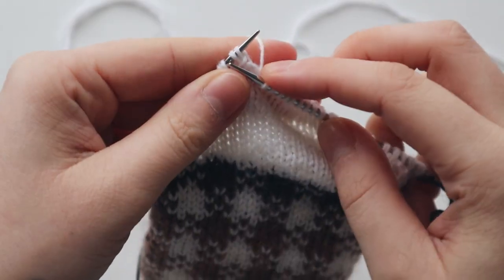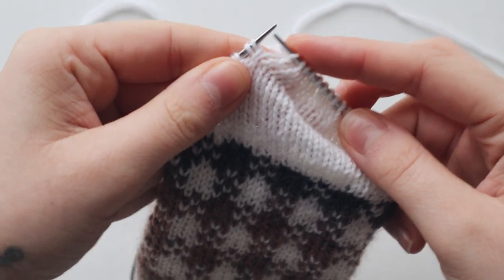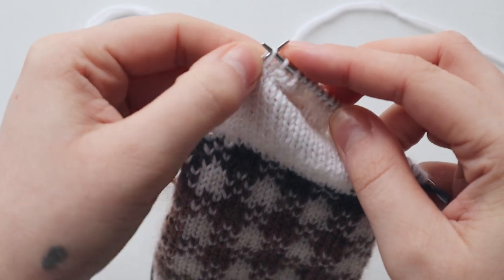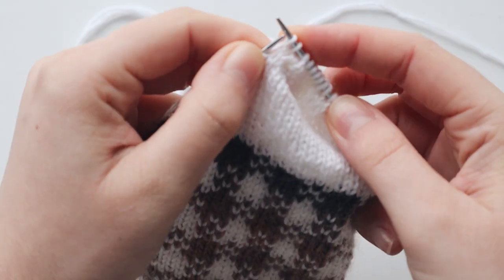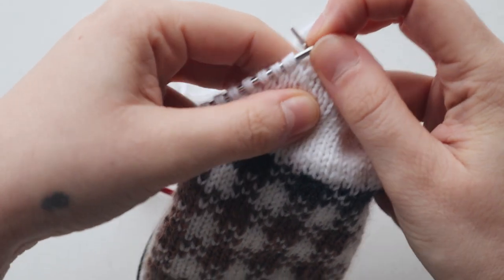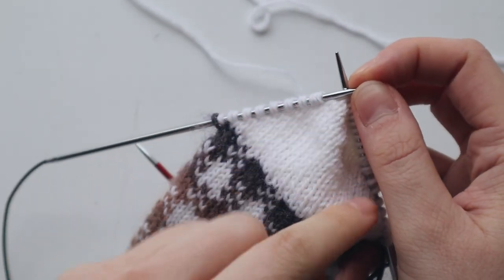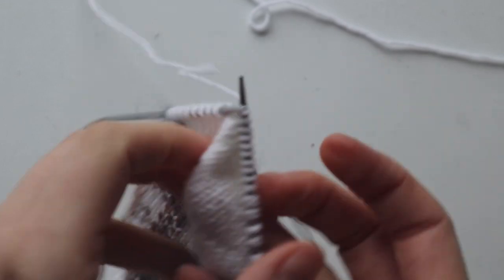Now we are on the first double stitch — we're going to knit that one, and on this stitch we're going to do the same as before: lift the right leg of the stitch below the one we're working, keep them separate by tugging on the two, and knit through the front loop. Now we have a stitch — slide it onto our left needle and now we have a triple stitch. Just like before, turn our work, purl the first twin stitch, and then work our triple stitch on the next one.